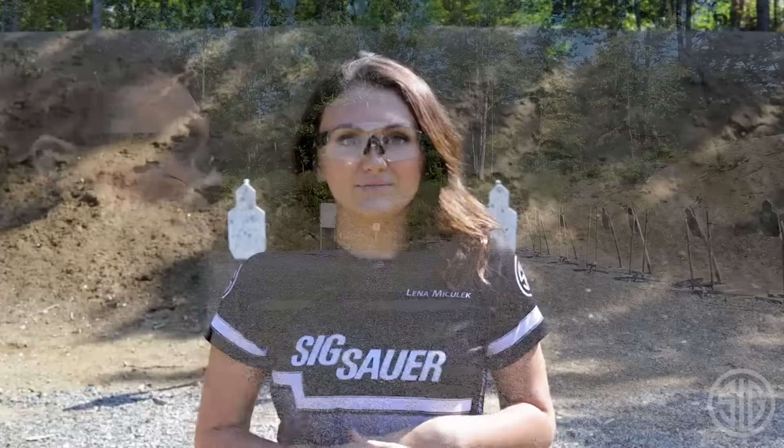Hey guys, I'm Lena Mitulic, Pro Shooter for Team Sig Sauer, and today I'm gonna answer probably my number one asked question, and that is: why do you hold your gun so weird?